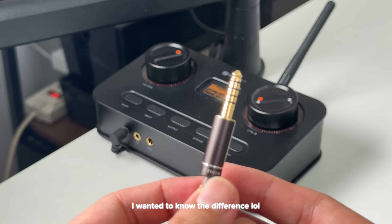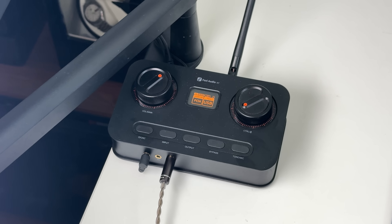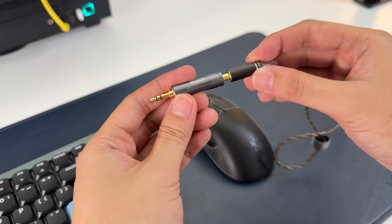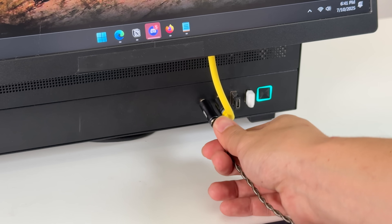I requested a 4.4mm plug since I use it with a DAC on my desktop setup, which I'll mention in a future video. It came with a carrying case, which is where I place both the IEM and the 3.5mm adapter since this PC does not have a 4.4mm jack.